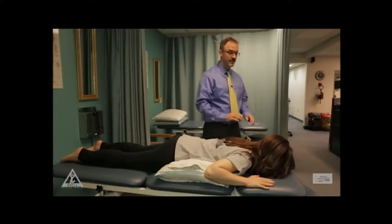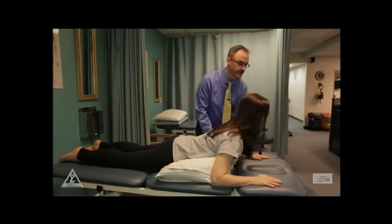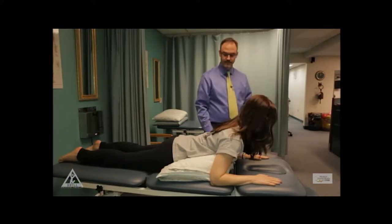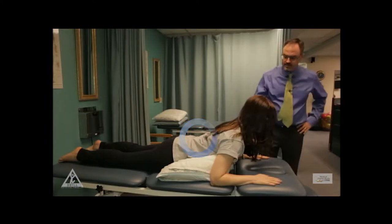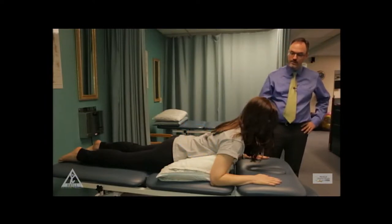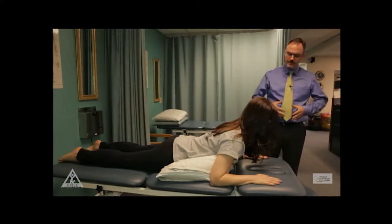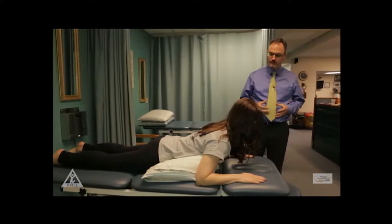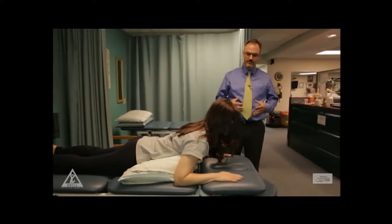We're going to start you off with something we call prone lying — that's on your stomach. Go ahead, you're just going to lie prone and press up onto your elbows. Just relax onto your elbows a little bit. Is your back pretty relaxed there? Good. What I want you to do is hold that position and breathe nice and deeply. What that does is it expands your diaphragm, and the diaphragm connects right into the back muscles that are getting so inflamed. This is going to help get some movement in there and keep them moving so that they don't get too tight.